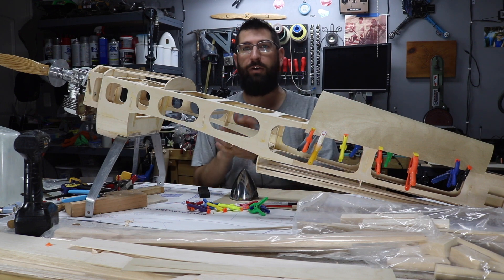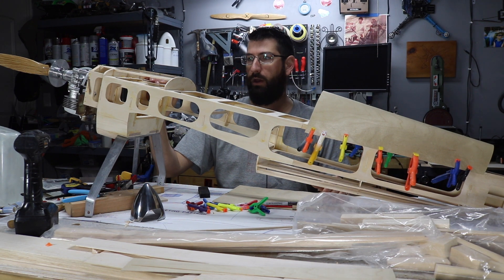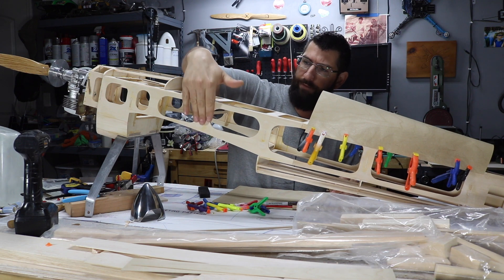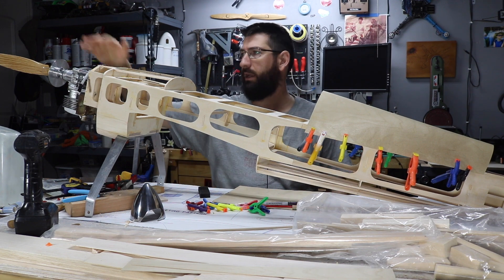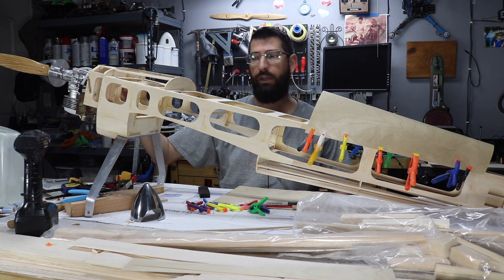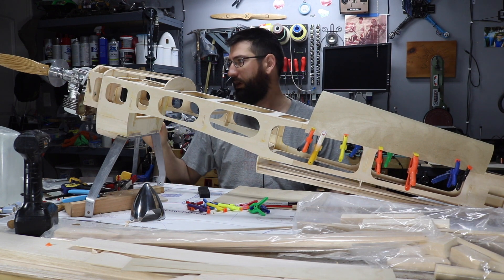Okay guys, welcome back. We're back on the Giles build here. We got a lot of work done last week and throughout the week. As you can see, all the fillers are done and nice and dry. Got those sanded out. We got the motor box and the motor mounted on the engine box. We pinned the engine and the firewall for the engine to the engine box, and that is all nicely glued in place with epoxy, nice and tight. Looking really good.